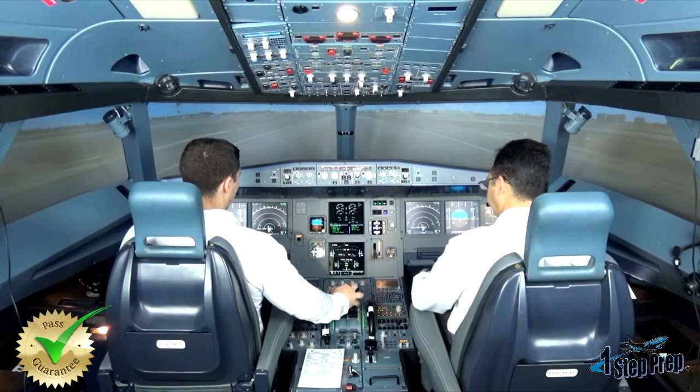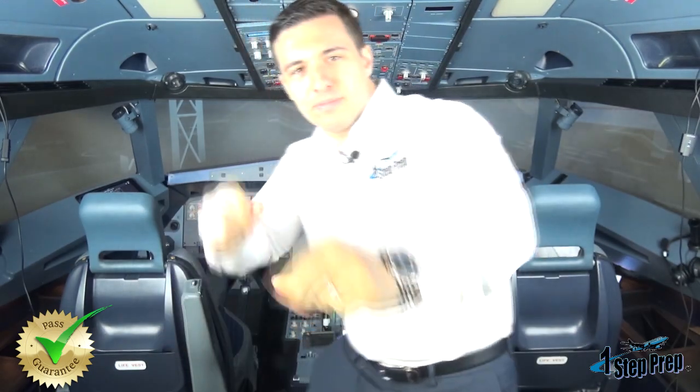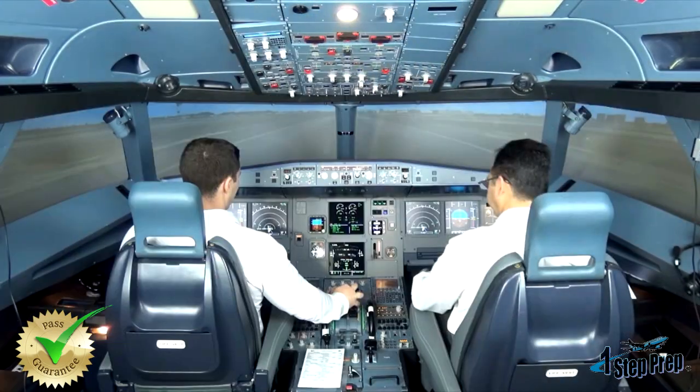Alright, so the good news is we've successfully completed a takeoff. However, there were so many points of information that needed to be communicated in the last two minutes that maybe not everything got covered.